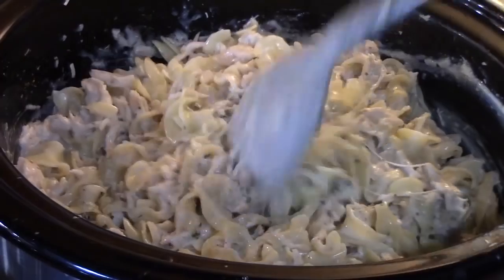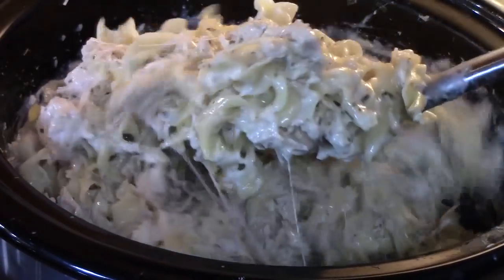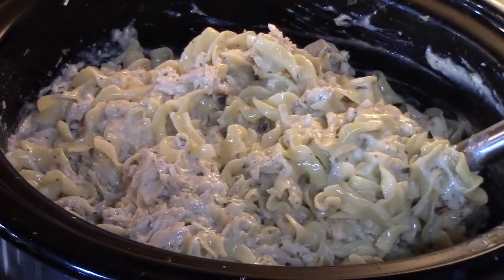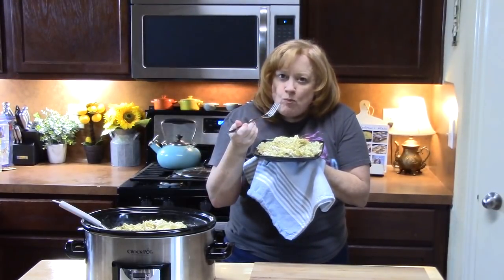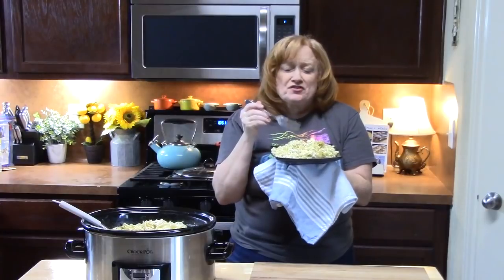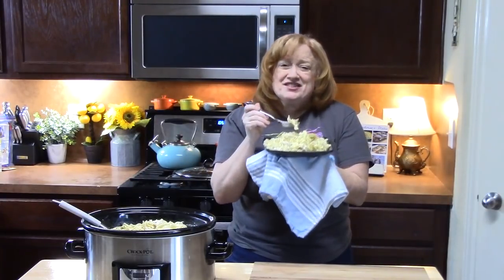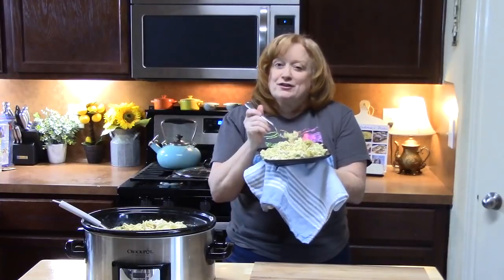Crock pot creamy Italian chicken and pasta — there's going to be leftovers here, and that's exactly what I wanted. I'm going to put this on a plate and give it a try. It cooked the pasta just perfectly, the chicken is so tender, and this dish is so full of flavor. Adding that mozzarella cheese at the end — oh my gosh, what a level up.